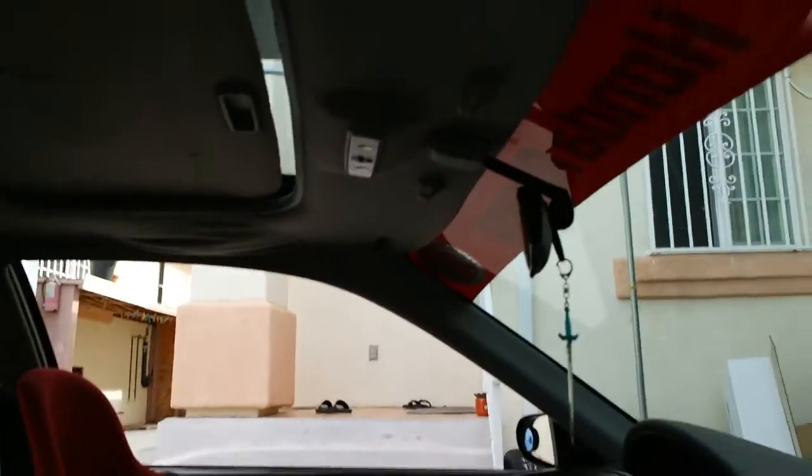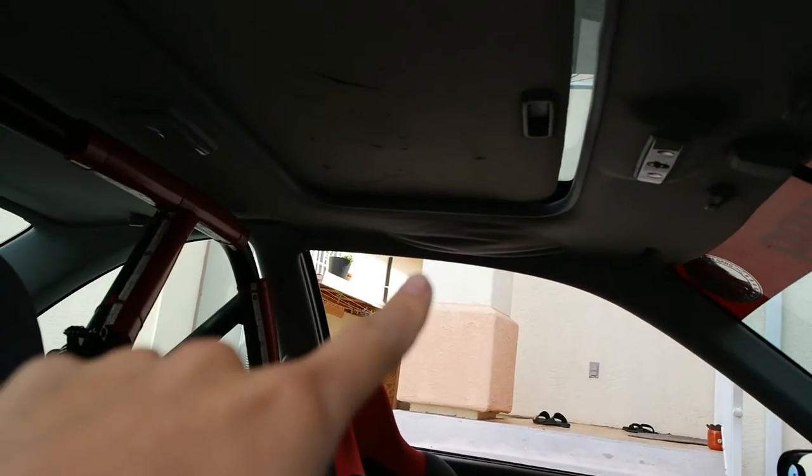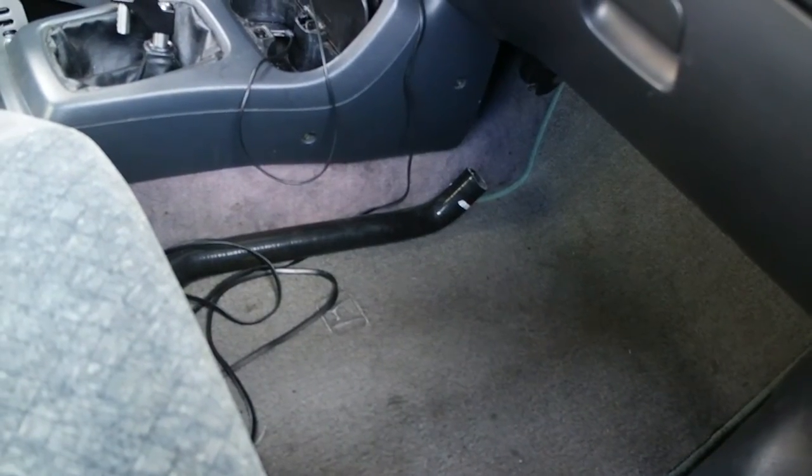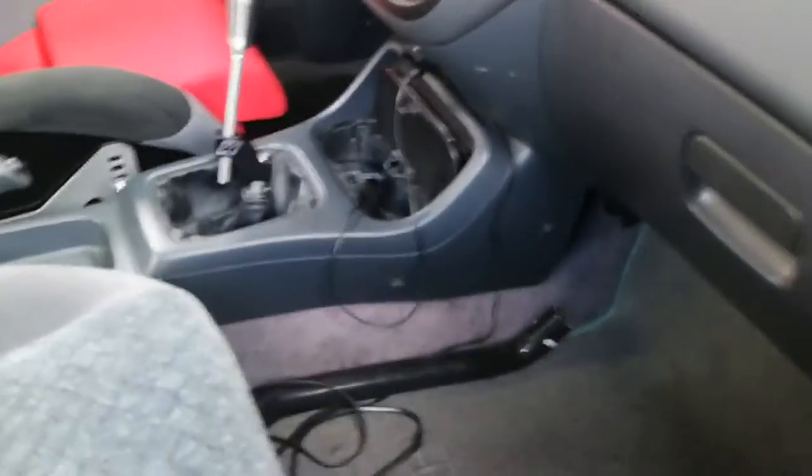Today I'm going to be removing my headliner because you can see that it's sagging right there. I'm also taking out the carpet, just because I want to and it'll be a lot cleaner, easier to clean when there's no carpet. I'll remove the headliner because it's sagging back there too. And then fix the sunroof too.